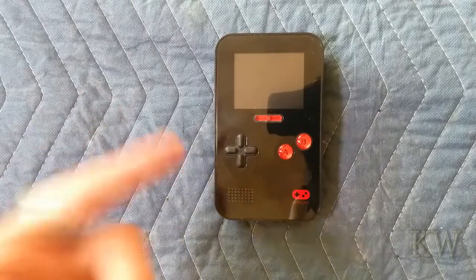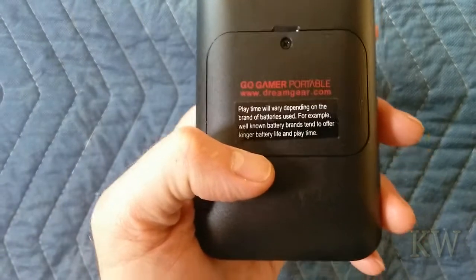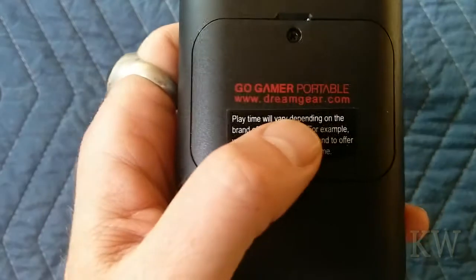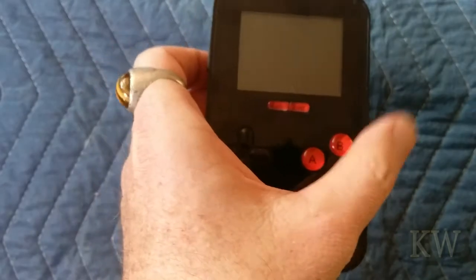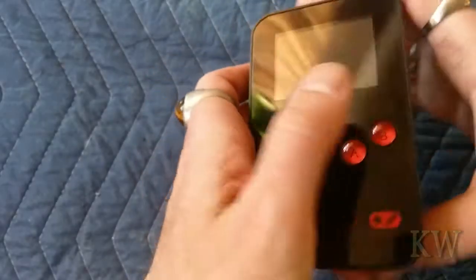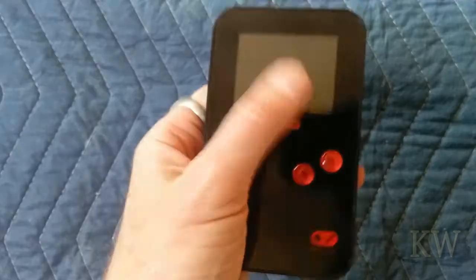Good day, welcome. Look what we got today — a little handheld! This is from dreamgear.com and it's the Go Gamer Portable, which has 220 games. This retails for about 20 bucks on Amazon — it was actually a gift, thank you Matt. It's kind of a neat little handheld, like a Game Boy but stubby. It's got a nice rounded back, feels really nice in the hand, nice and light, and a really nice display.